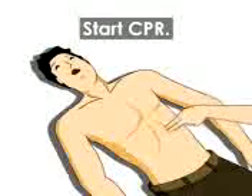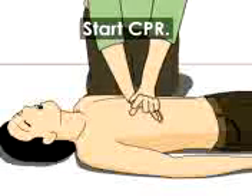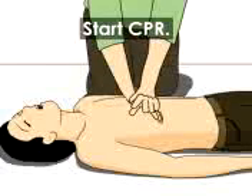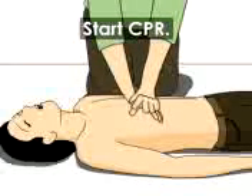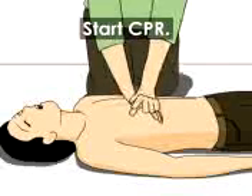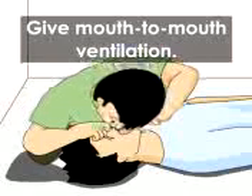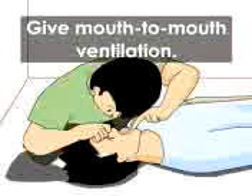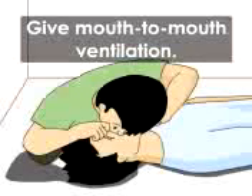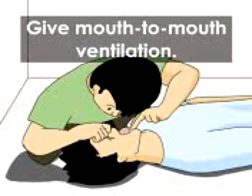Place the heel of one hand and the other hand on top on the sternum. Interlace the fingers of both hands and lift the fingers off the chest wall. Straighten elbows. Push vertically down about four to five centimeters and release. Carry out 30 compressions followed by giving two ventilations to the victim while maintaining the head tilt chin lift. Continue till you complete five cycles of 30 compressions and two ventilations. This should be carried out within the duration of two minutes.